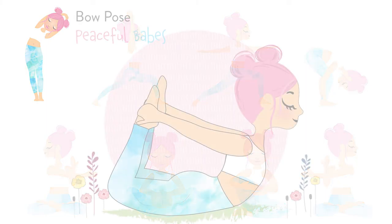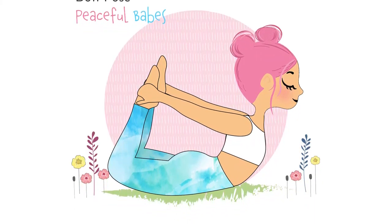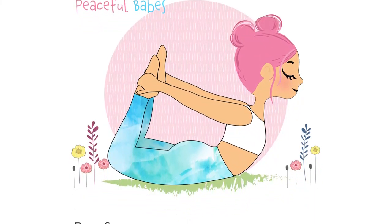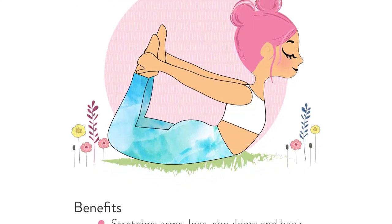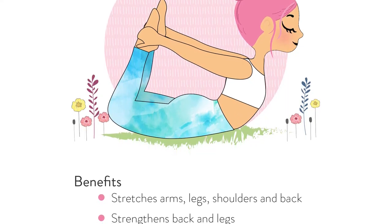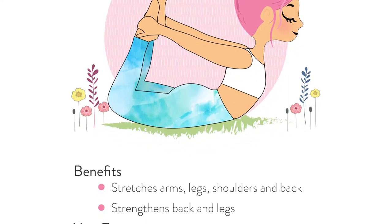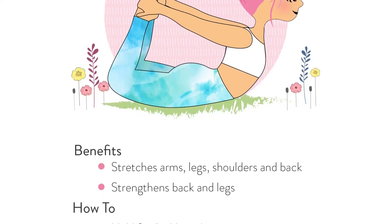Talk a lot about the benefits of each yoga pose. Let the children know how each yoga pose helps their body, where it builds strength or increases flexibility, and what effect the pose has on other parts of the body, such as helping to open up the lungs, increasing digestion, assisting with relaxation or calm. Remind the children to be mindful of their breathing in each posture also.